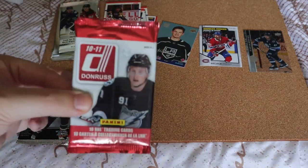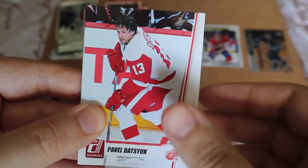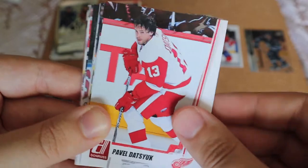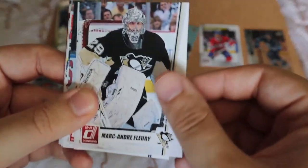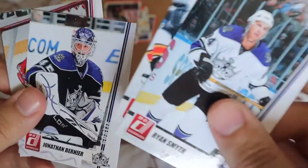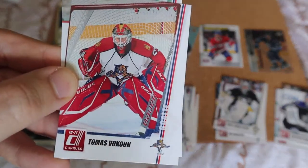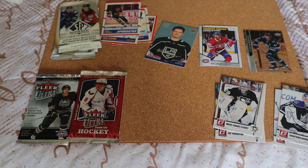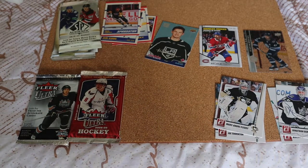Next up, the Don Ross 2010-11. I like that it's stuff I've never opened on the channel before. Joe Thornton — that's going to my PC. Marc-Andre Fleury — also going to my PC. Nicklas Backstrom — my goalie PC. Ryan Smyth, Martin St. Louis, Jordan Binnington — I do PC him, so that's going to his PC. Not sure if there were any hits, but at least some players that I do PC. Really cool stuff.